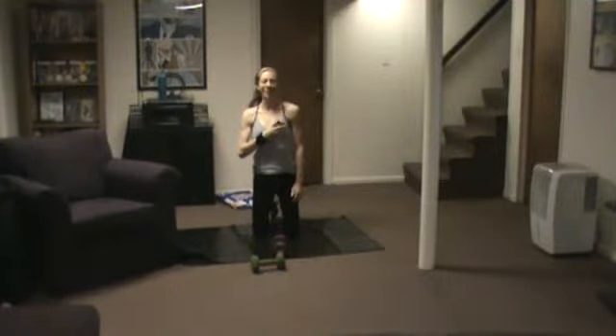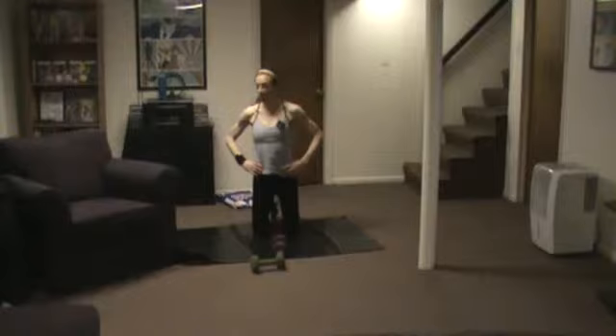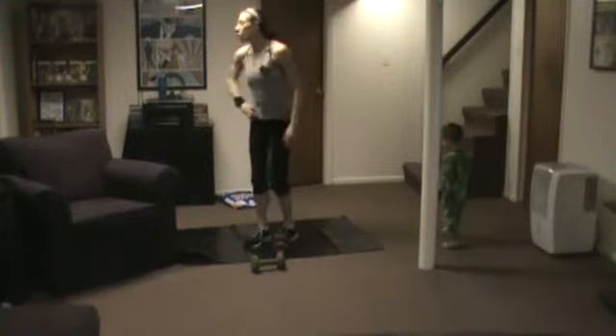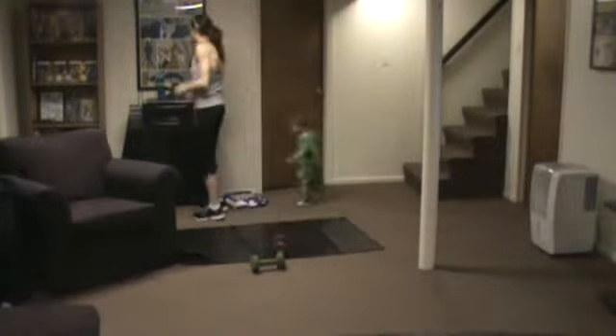Grab a quick sit, and then we're going to continue. If you need extra support for your tailbone, you can grab your thick mat or your blanket and set it down on the floor. We are going to do some floor work, and we're going to offset it with a little cardio jump — next set.